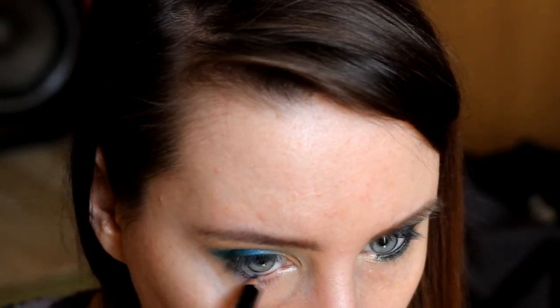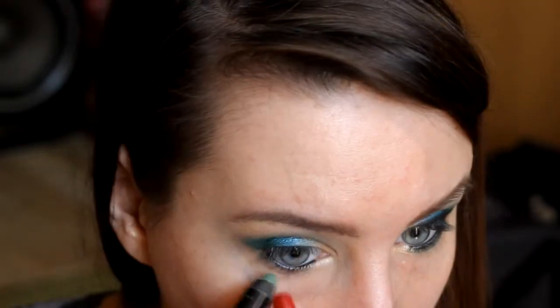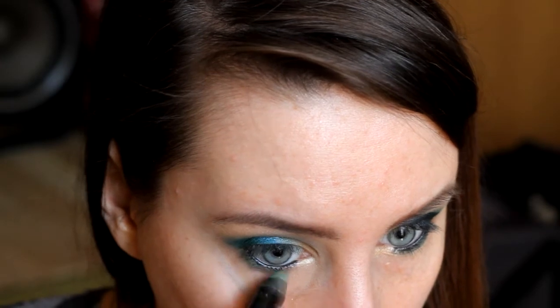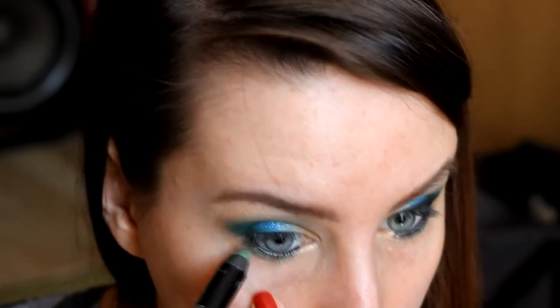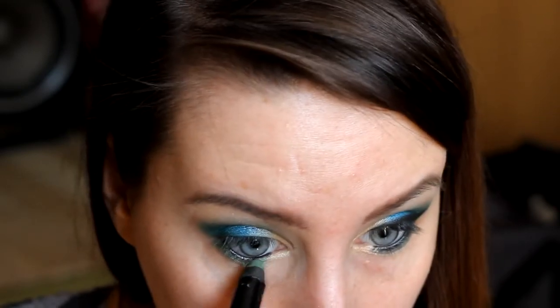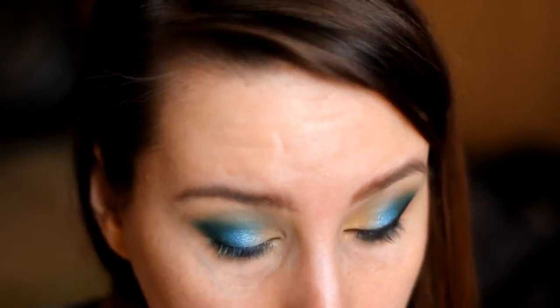Jest to bardzo miękka kredka z paletkiem Uła, którą Wam ostatnio pokazywałam — jest niezwykle miękka, także przy wyjmowaniu jej z pudełka pamiętajcie, żeby uważać. Dalej sięgam ponownie po kredkę Rimmel Scandalize i nakładam na dolną powiekę, rozcierając uprzednio nałożoną czarną kredkę. Następnie dokładam złotego cienia w kąciku zewnętrznym, żeby ładnie rozświetlić spojrzenie.